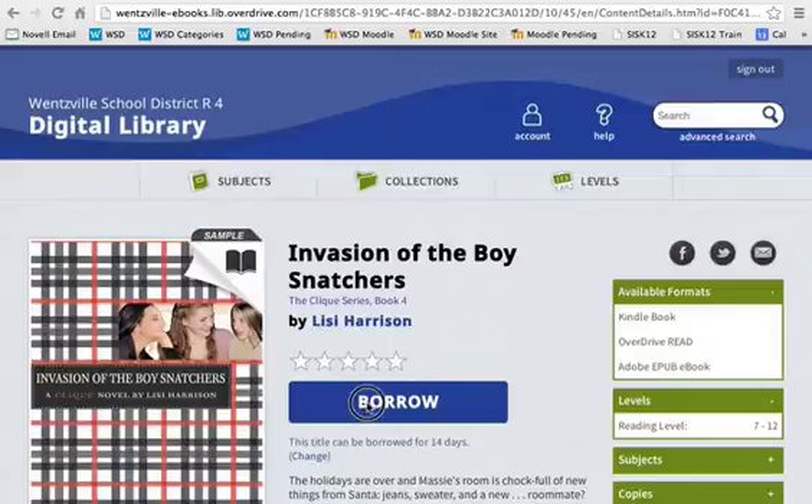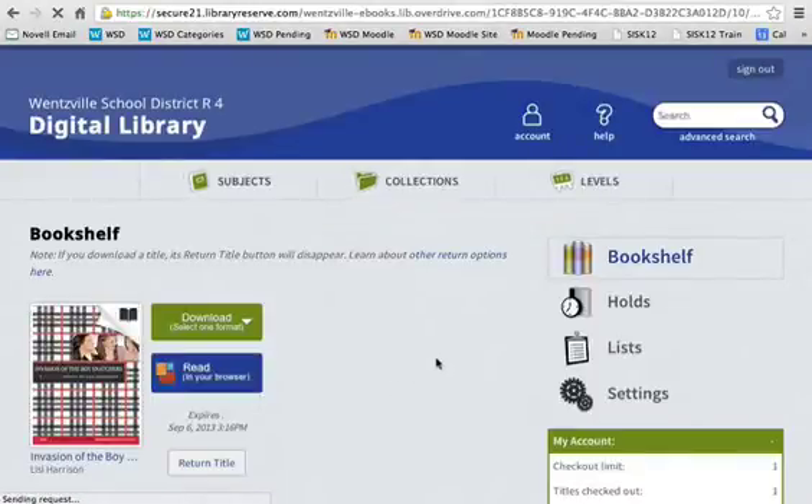Click on the download or the borrow icon on the page. It will then allow you to check that book out. Now there's a button right above that says download — we are not looking for this. What you're actually wanting to click on is the blue button that says 'Read in your browser.'